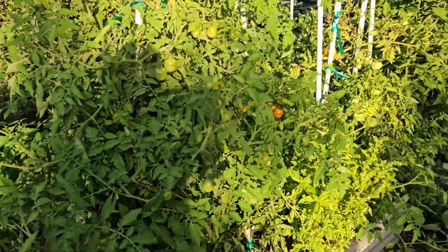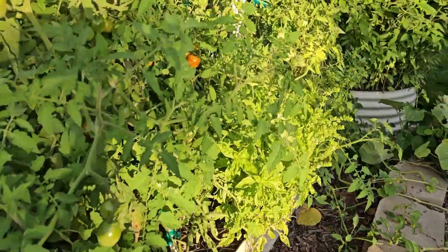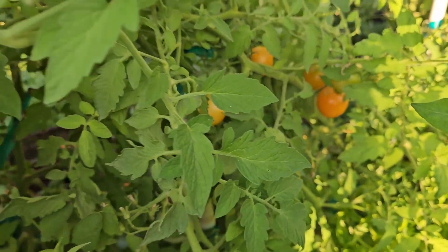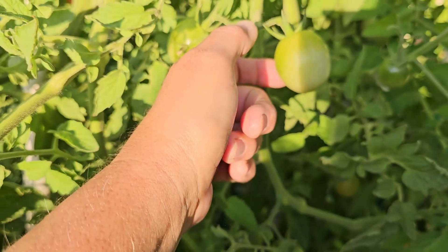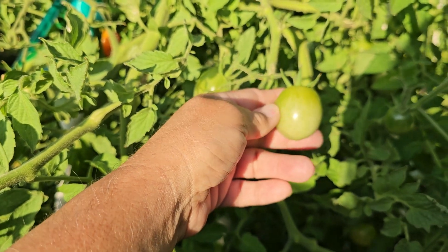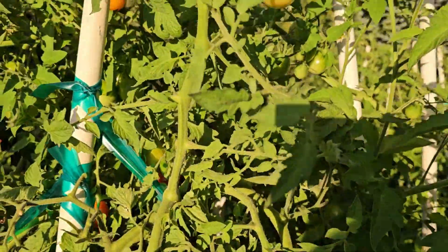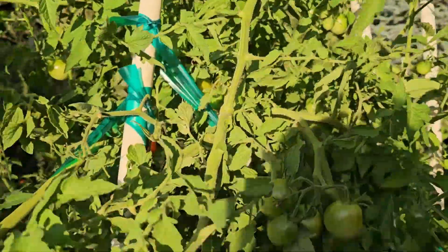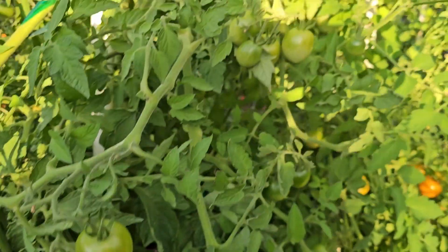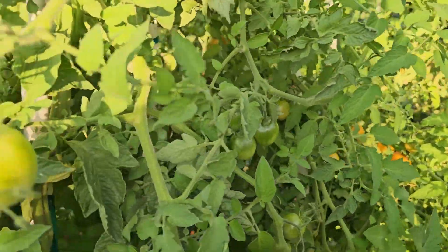These are my Jetstar tomatoes. We have one Kentucky beefsteak that somehow snuck in, and then these yellow ones right here were supposed to be sun sugar — or actually sun gold. So the sun gold turned into a red one and also had these yellow ones in it, so that seed packet was a mixed packet of wrong tomatoes. The flavor is okay but I've been dehydrating them and they've been good dehydrated.